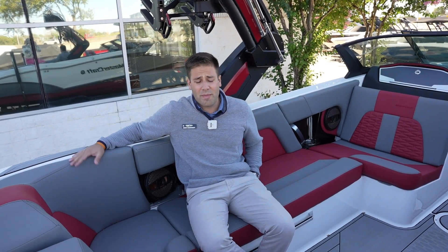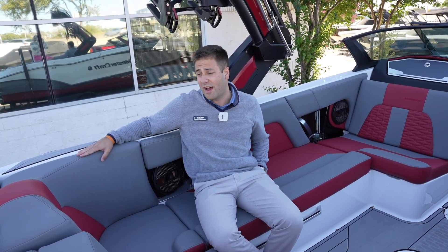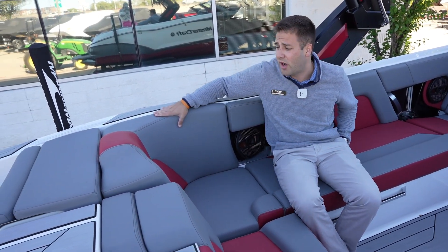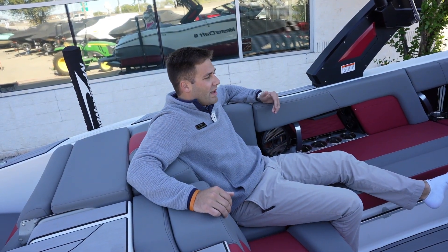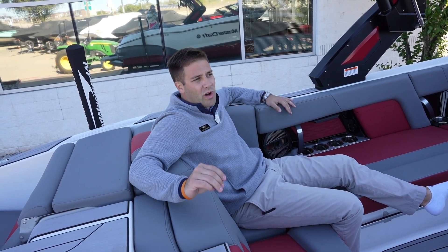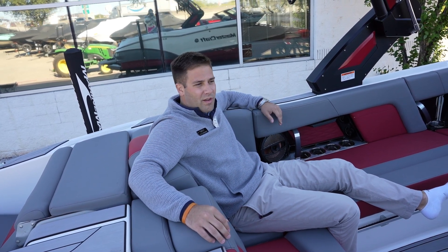A big thing with Mastercraft is fit and finish, quality of the boats, and overall design. One of the key features I love are these rear seats. As you can see, they've really contoured this thing, so when you're sitting back here you feel snug and comfortable — it really forms to your body. This boat has really gone above and beyond to make things quality. The boats ride amazing, and you can just feel the quality when you're out on that water.